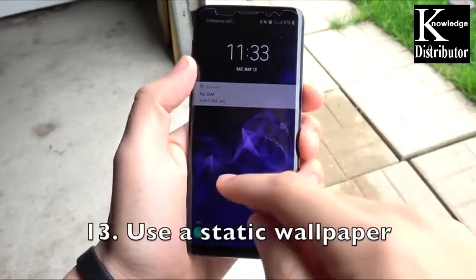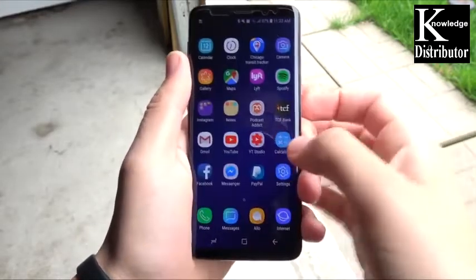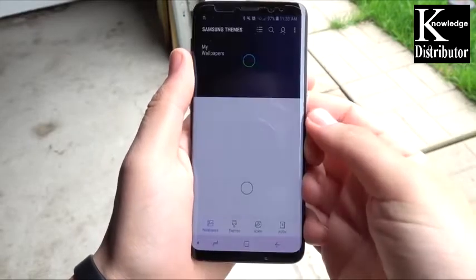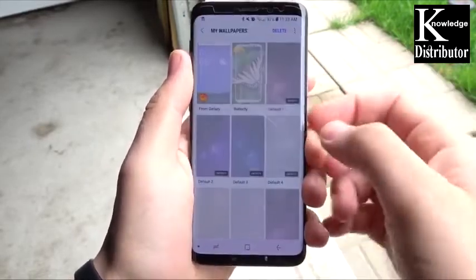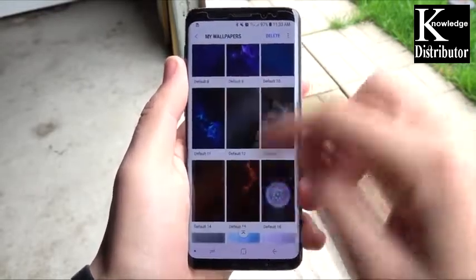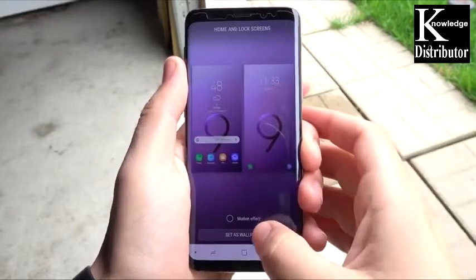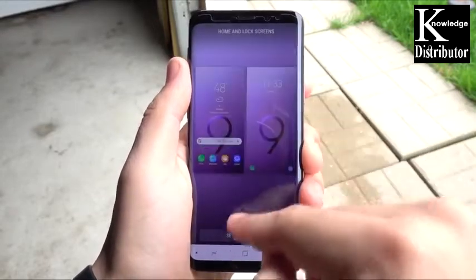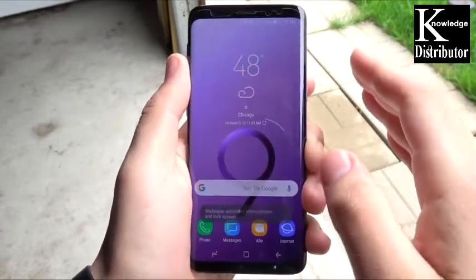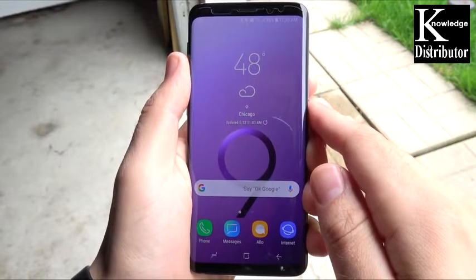Number 13: use a static wallpaper — one with no infinity effects or motion effects. Those are pretty to look at but they use battery life and are unnecessary once they get old. Enable a default wallpaper, put it at the home and lock screen settings, hit set as wallpaper with no motion effects, and hit apply. This saves a little bit of battery life day to day.